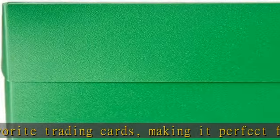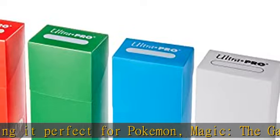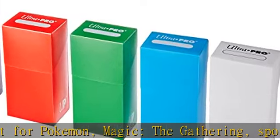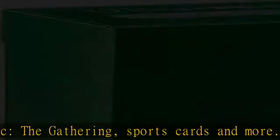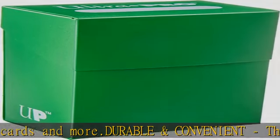High quality sleeves included. Each purchase includes 100 high quality sleeves that are perfect for keeping your valuable trading cards safe from dirt and damage while being stored in the card storage box. Check the description to get this product today at the best price.